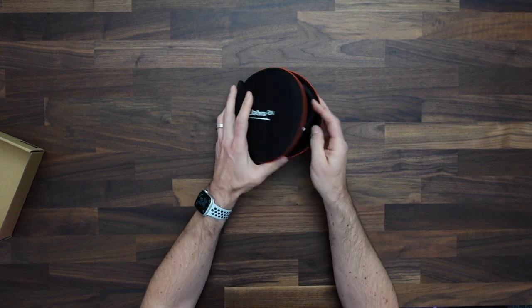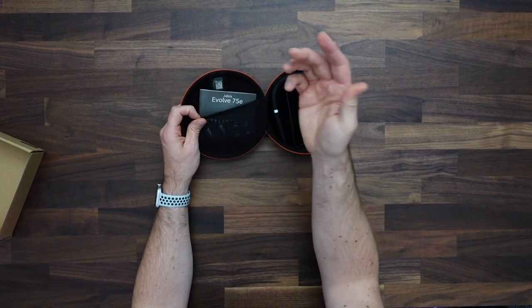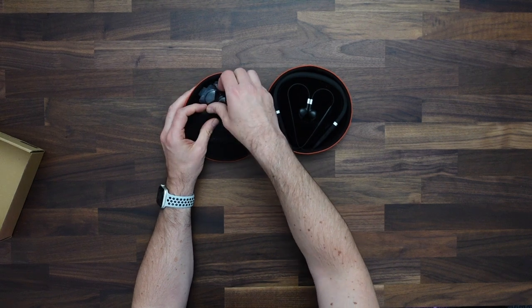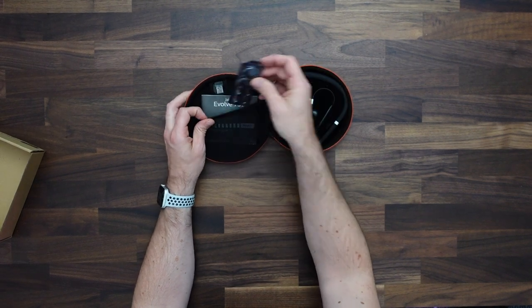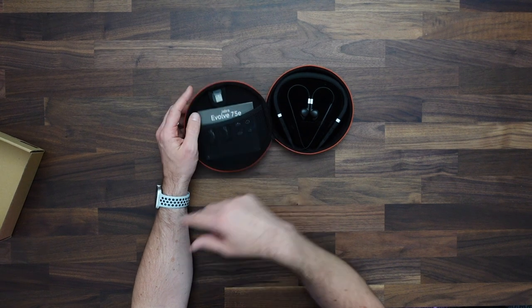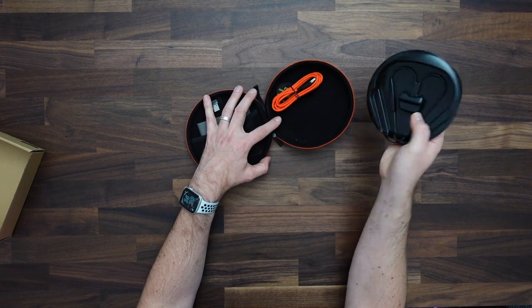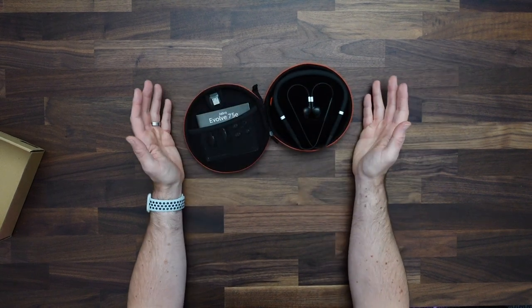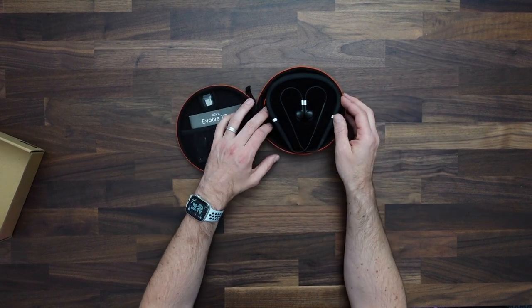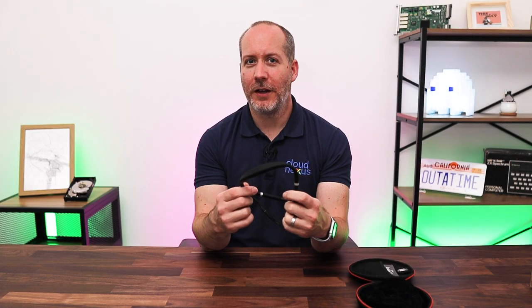Inside we'll find the headphones on the right hand side, and over on the left we've got the getting started guide in 19 different languages, some different sized earbuds, and the Jabra 370 USB type A dongle. Under here we've also got a micro USB charging cable — no wall socket adapter, but that's pretty typical these days.